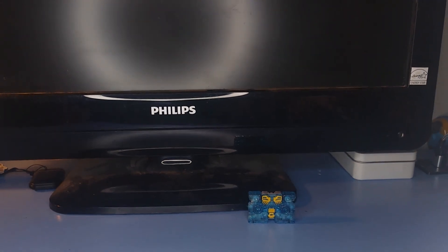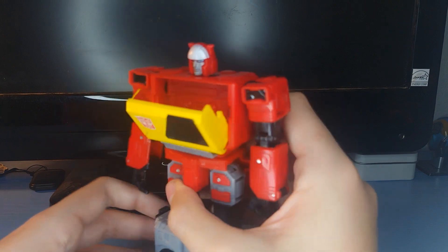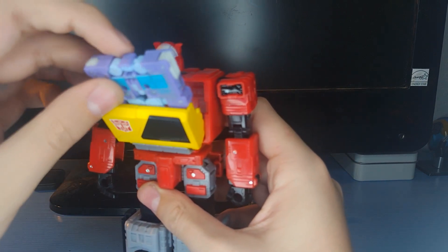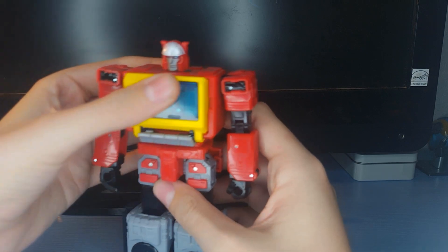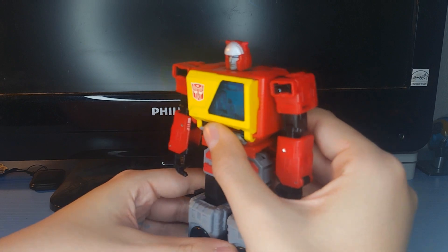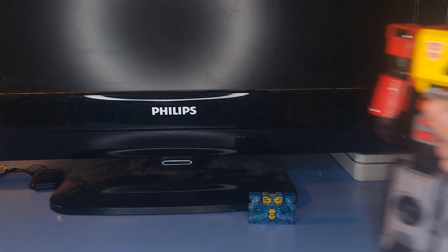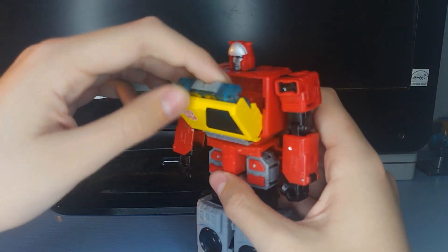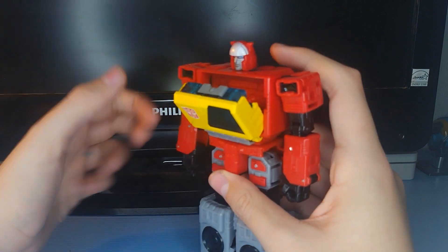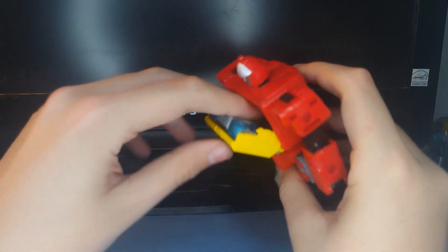If we bring in Blaster and press in on these buttons here, his chest will open. You can take Rumble, slot him in there, and he can have Rumble in his chest — but that's Soundwave's, not his. He can also do it with Eject, obviously. Open his chest, throw Eject in there, close that up, and there you go. That's basically it for his tape mode.